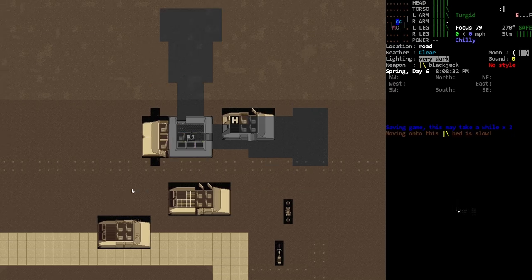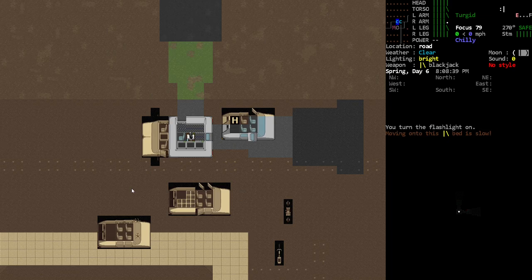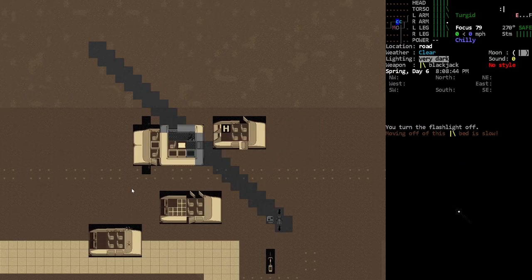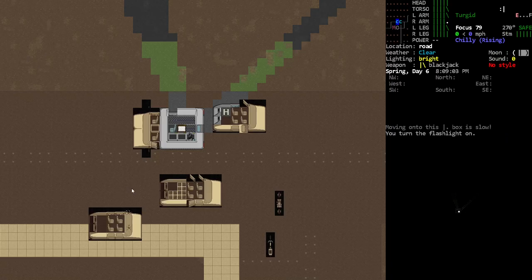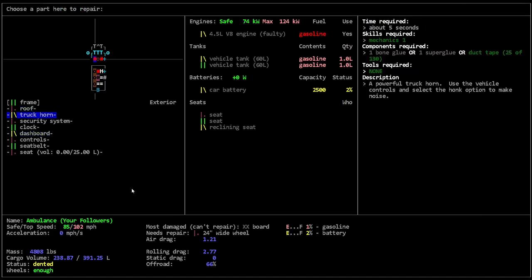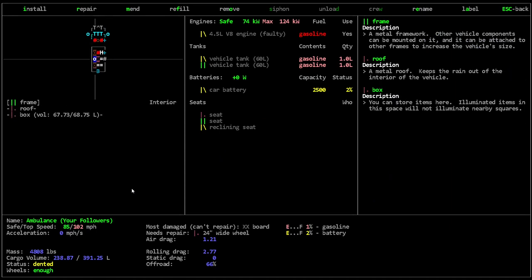We are back in our car and we just leveled up our mechanics. We are going to be doing some work. Unfortunately, standing in here, these windows are gonna make it so I'm totally visible. There's not really much we can do about that — we're just gonna have to deal with whoever comes to say hello. Hopefully we'll be able to do a little bit of repair work.